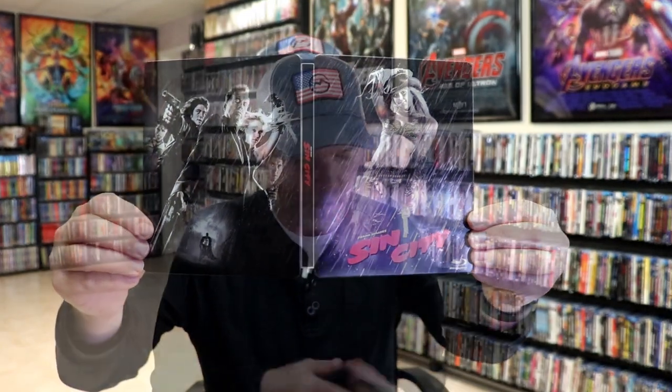So overall, I think this is a really nice-looking steelbook. I'm really happy to have this steelbook in the collection. It's been a long time since I've seen Sin City, so I'm definitely looking forward to checking it out again.